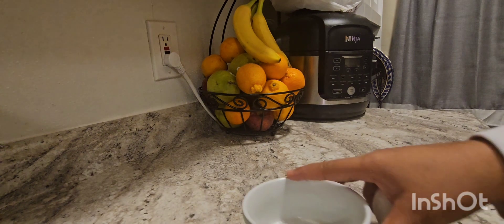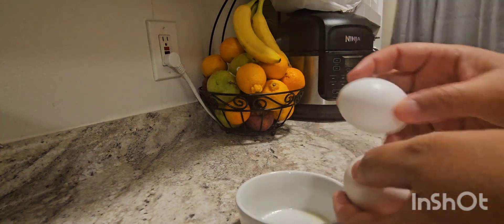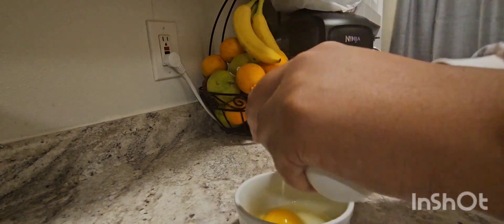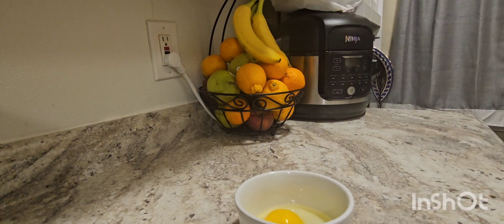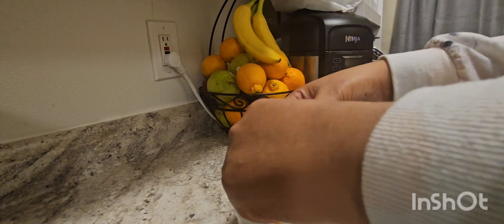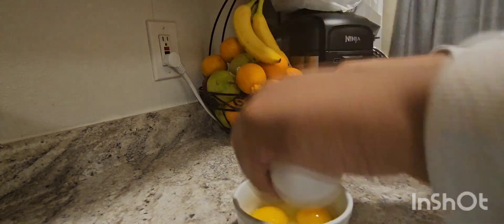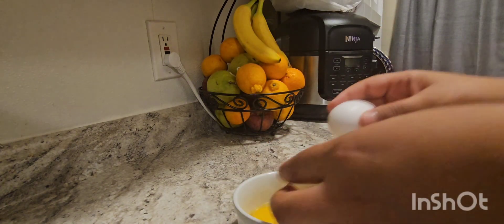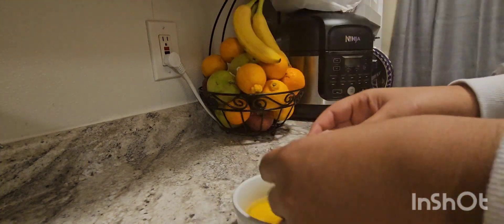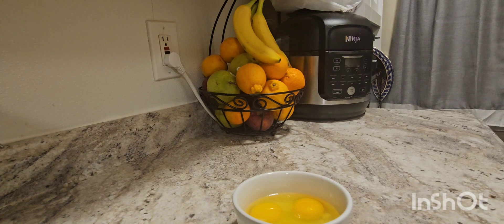Now I'm going to make breakfast for me and my son. As I said, I have type 2 diabetes, so I cannot have too much carbohydrate. I have to really pay attention to the amount of carbs I'm having for each meal. I'm just going to fry the eggs with some butter and then add some vegetables and fruit.